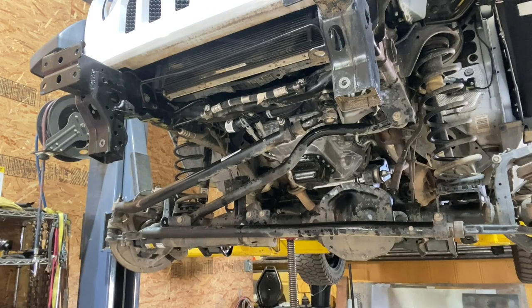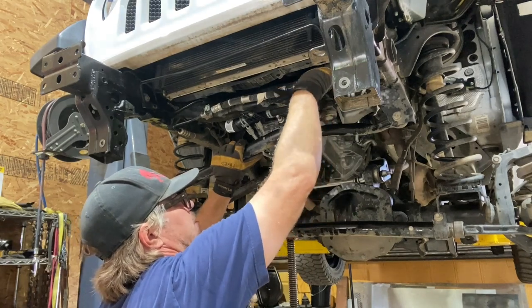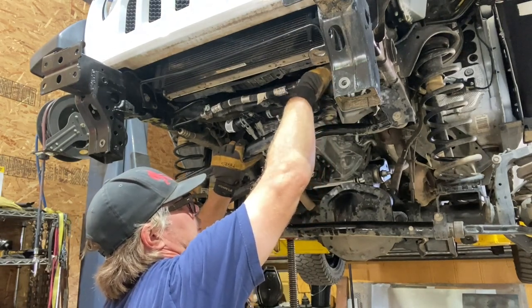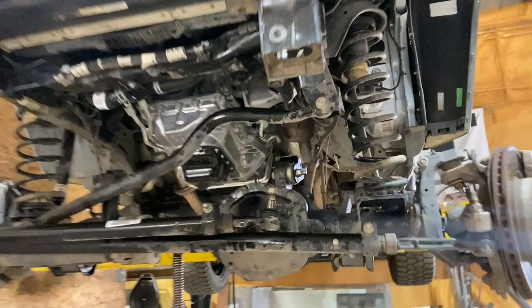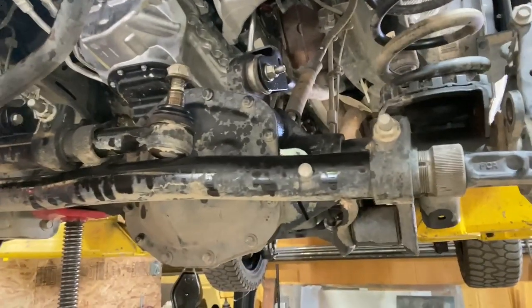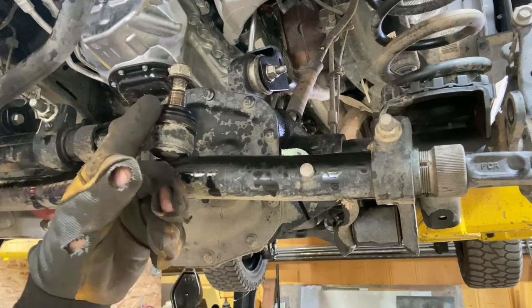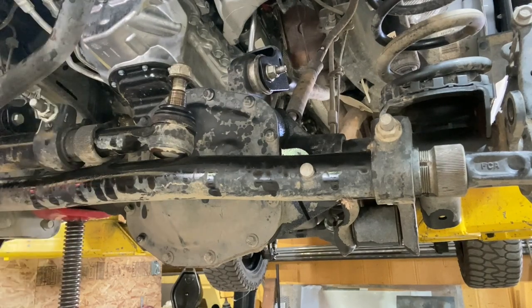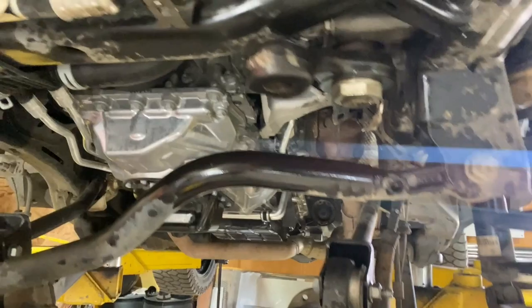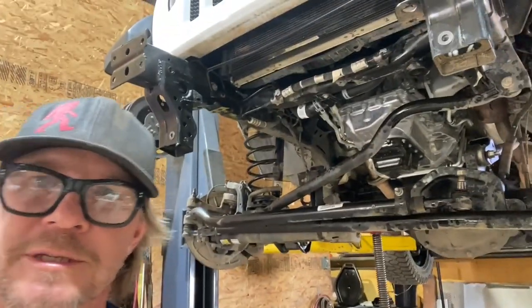Reach up here and take the nut off. There you can see how the shaft of the tie rod end is tapered and it goes up into a tapered hole. The pitman arm got a little bit beat up, but not too bad — I feel good about it. Next step: track bar.